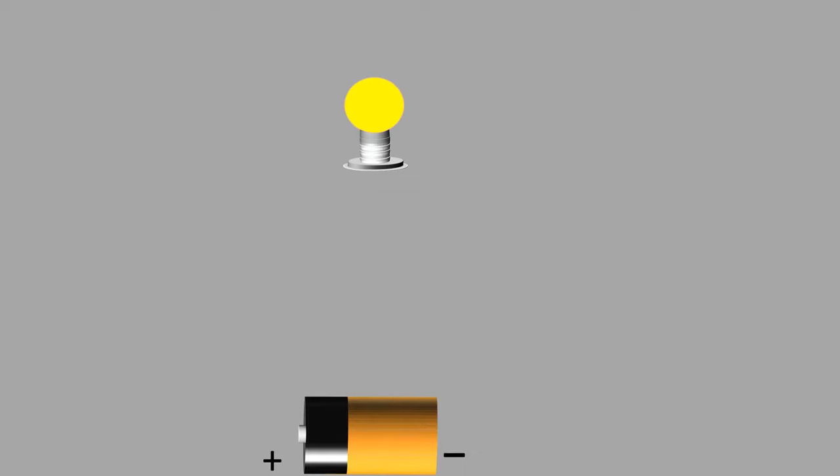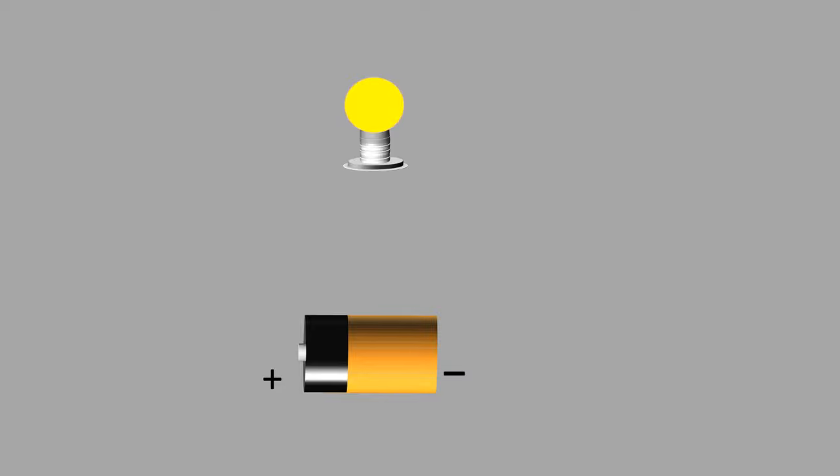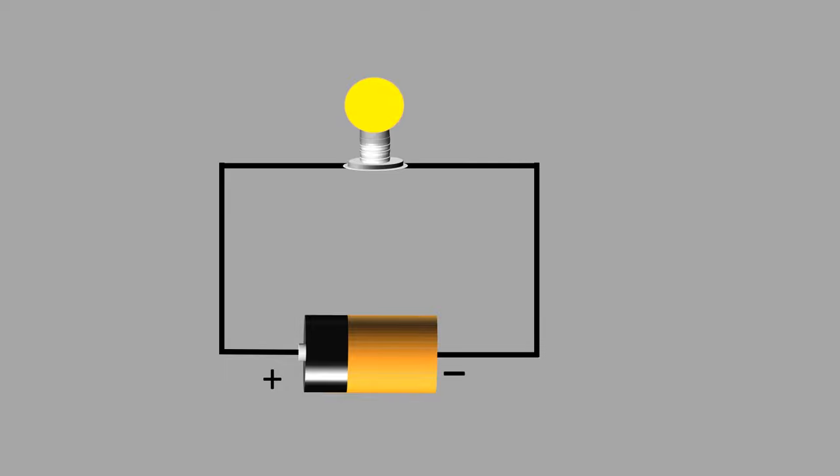Let's consider a circuit in which a light bulb is connected to a battery using two wires. The positive terminal of the battery is connected to one side of the bulb and the negative terminal is connected to the other side of the bulb. Now current flows from the battery through the light bulb and back to the battery. That is all it takes to light the bulb.